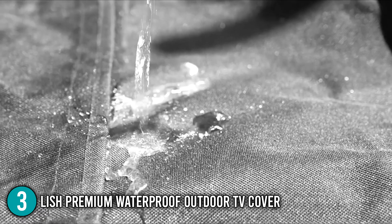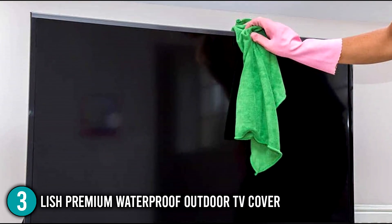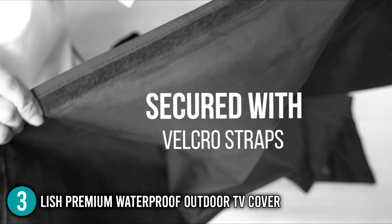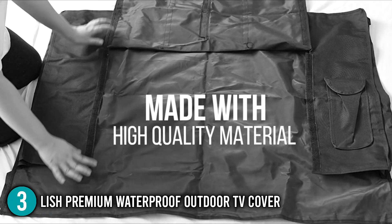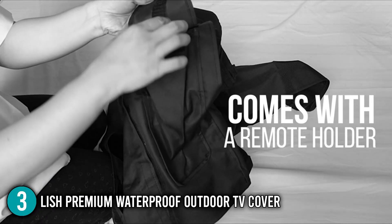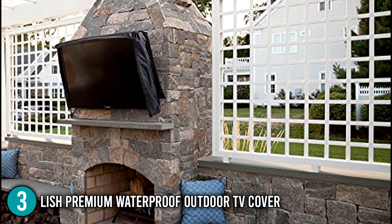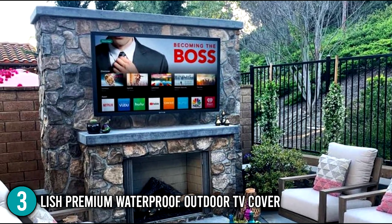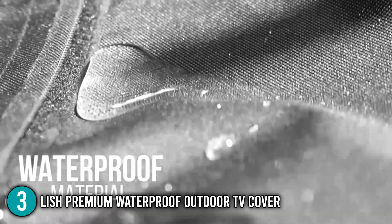This cover comes with a three-month guarantee. It also impressed our team because it includes a microfiber cloth that can be used to clean dust and polish without the use of cleaning chemicals. The double-stitching provides optimum coverage and maximum strength for your outdoor television. Its velcro strap openings are far more robust than zippers. You'll also appreciate that this cover has a soft interior that protects your TV from scratches when not in use, and it has been proven to protect against water and sun damage.